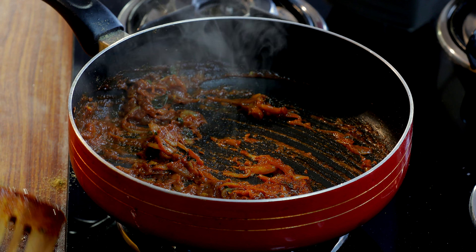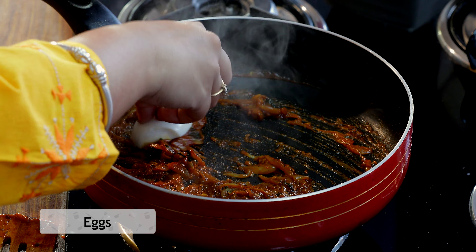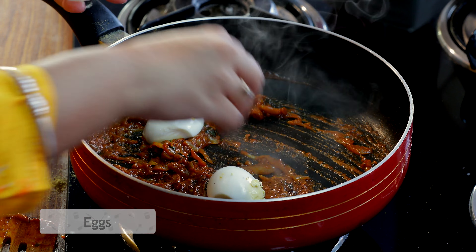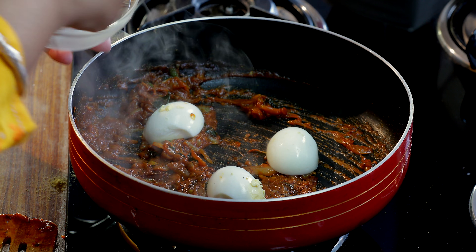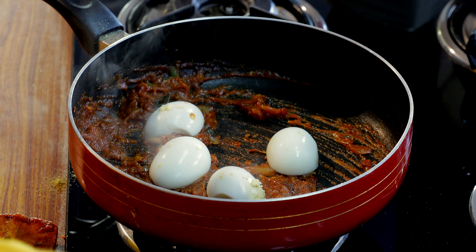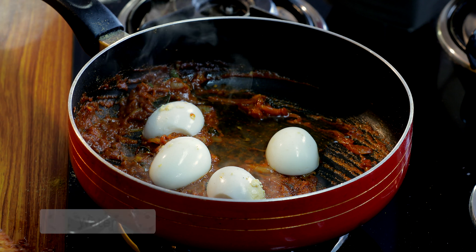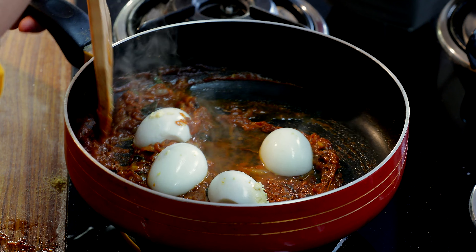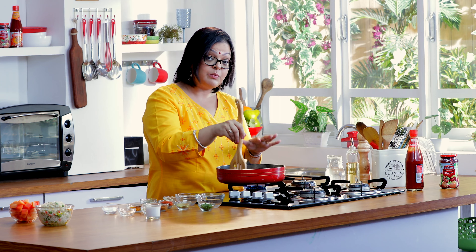Now we're almost there. I'm just going to tip in my eggs, which I've already boiled and halved, facing down, so that you get all the masalas into the egg yolk. Along with this, another little splash of water just to give it a little bit of consistency. Just very lightly turn it around — you don't want to break the eggs.